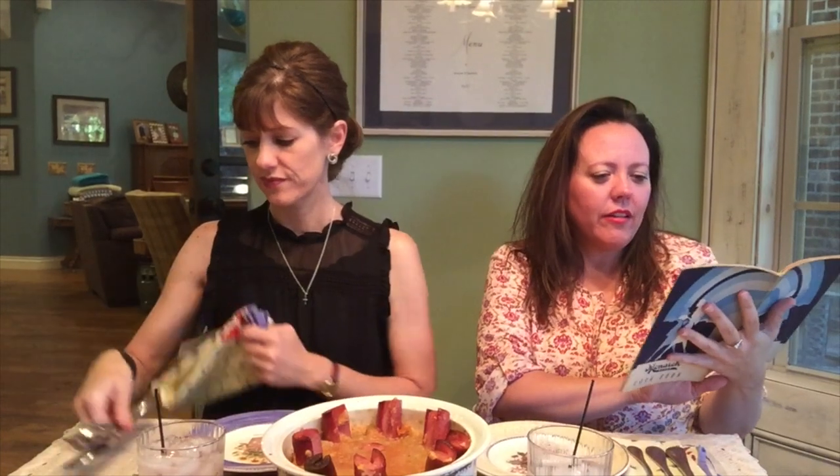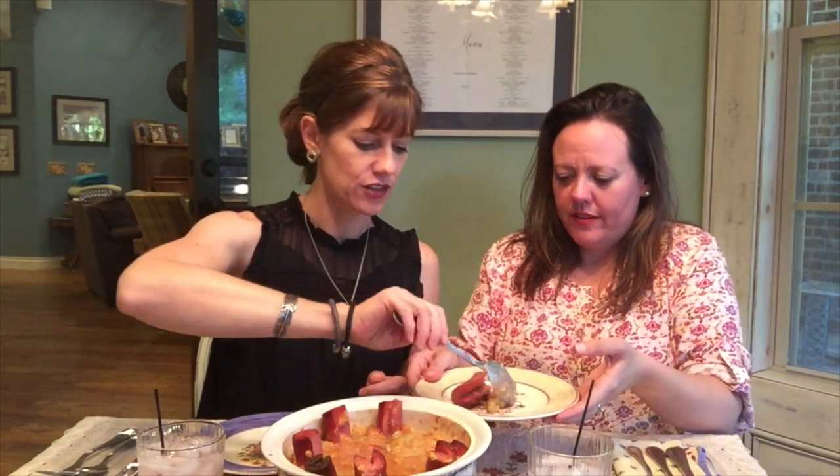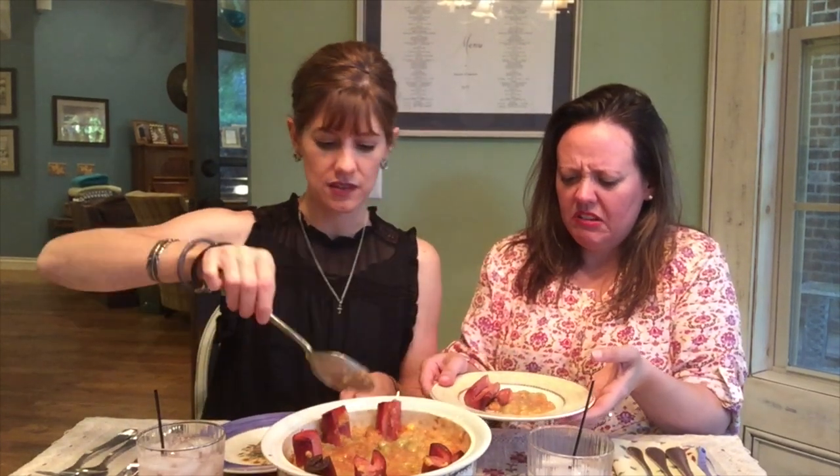How does it compare to the picture? Did we do it? Did we get it right? The picture is very pale — it looks like a creamy pale dish, and this is like brownish red. I'm going to dish you up. It's very soupy. You're choosing the fork method. I'm going with the fork. I'm trying to get a lima bean here. Cheers!